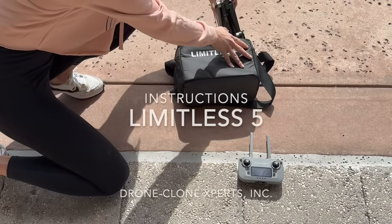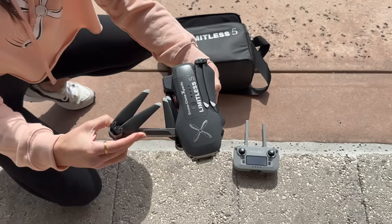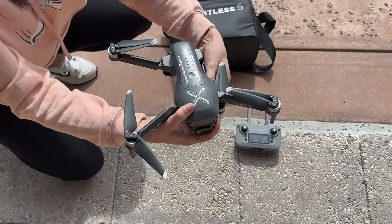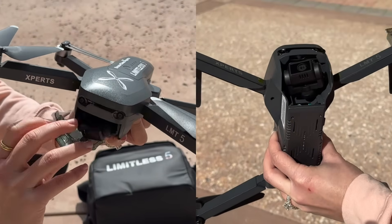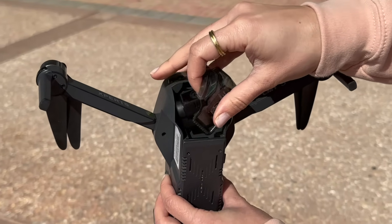If you have any questions, simply contact us. Unfold the arms as shown. Remove the camera cover by applying pressure to the bottom as shown. It's important to always remove the camera cover before turning the drone on, otherwise you can damage the gimbal.